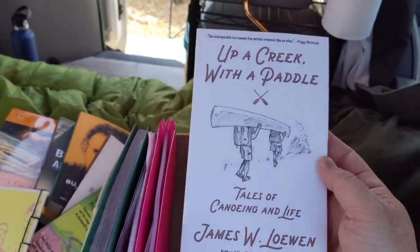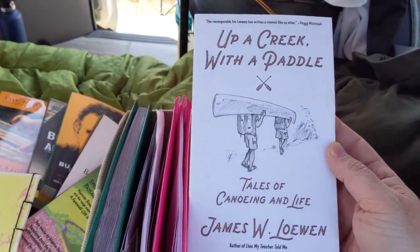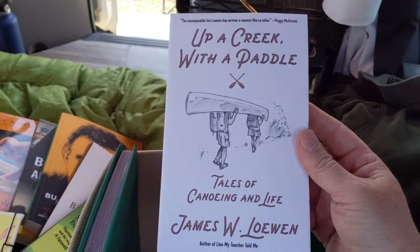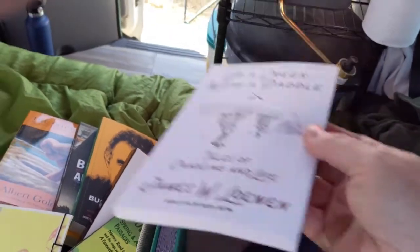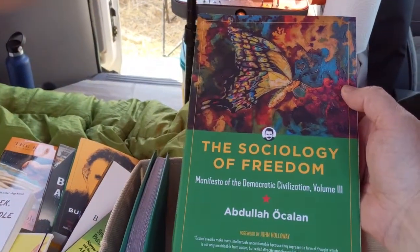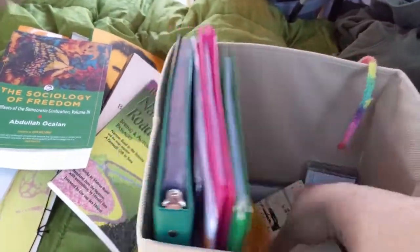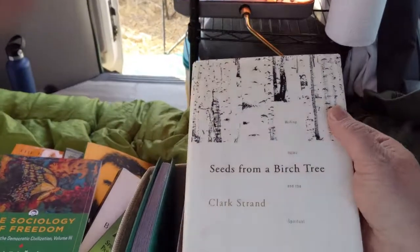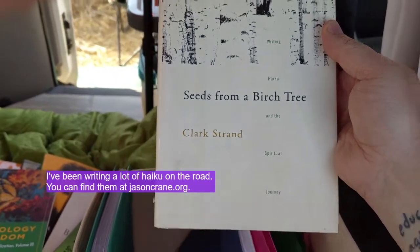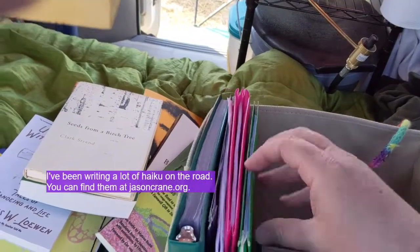James Loewen is the guy who wrote all those books about lies my teacher told me and mistaken history. This came from PM Press - I was a subscriber for a while and you got all their books - and it looks kind of cool and I'm traveling so I thought it might be nice to have along. The Sociology of Freedom is another Abdullah Ocalan collection. And Seeds from a Birch Tree by Clark Strand - if you are interested in haiku and writing haiku, this is the single best book I can recommend. It's really wonderful.